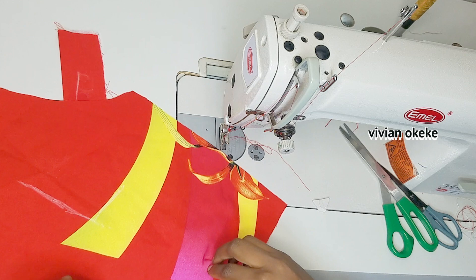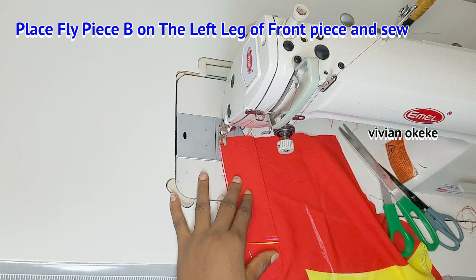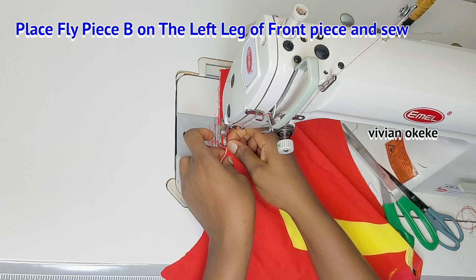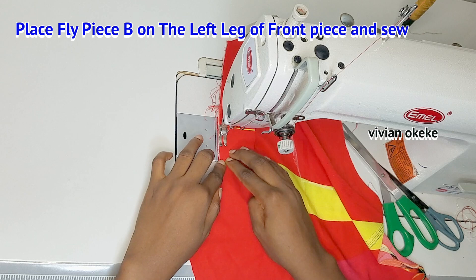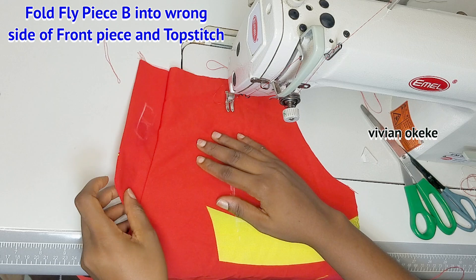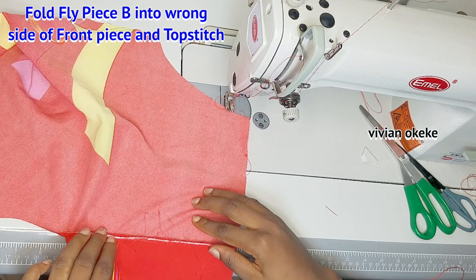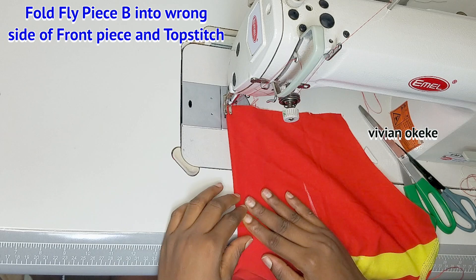Now we sew fly piece B to the left leg of the front piece. This is the left leg — you can see the 'L' on the fabric. I'll place the raw edge of fly piece B on the raw edge of the left leg and sew by a quarter inch, making sure the rough edge of the fly piece faces up and the curve is close to the crotch. After sewing, I fold this into the wrong side and top stitch. Iron it flat before sewing if needed.